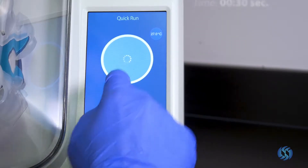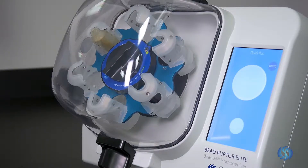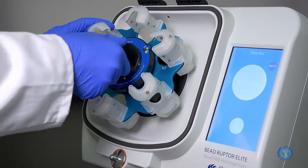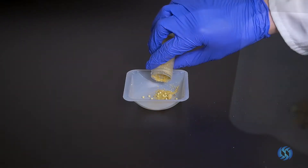Press Ready to begin the processing cycle. The Beadruptor Elite can process up to 6 samples in a single run when equipped with a 30 milliliter tube carriage. When processing is complete, remove the 30 milliliter tube from the Beadruptor Elite. Your cannabis sample is now ready for testing.